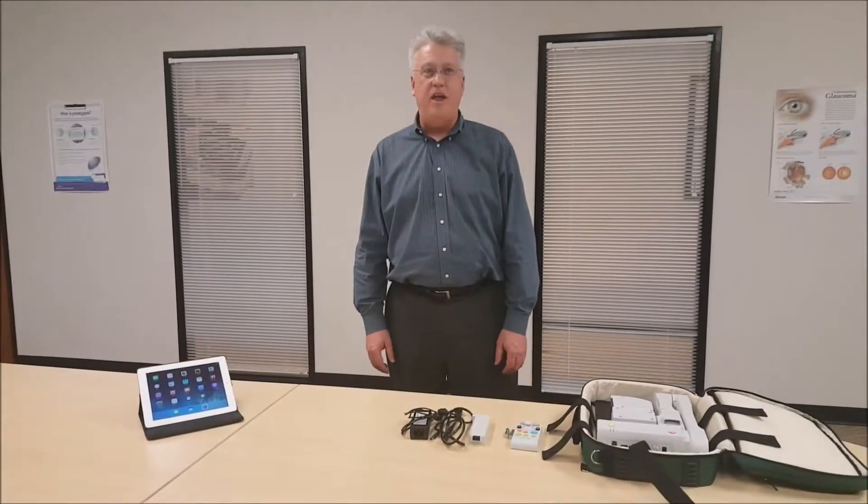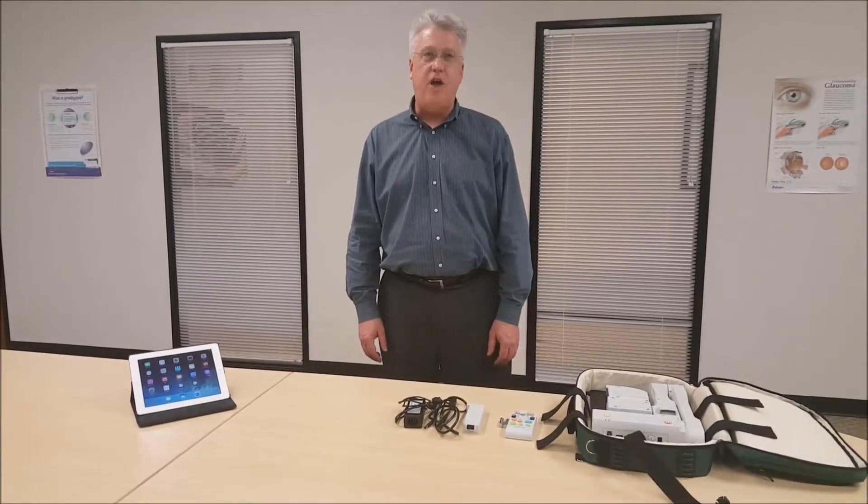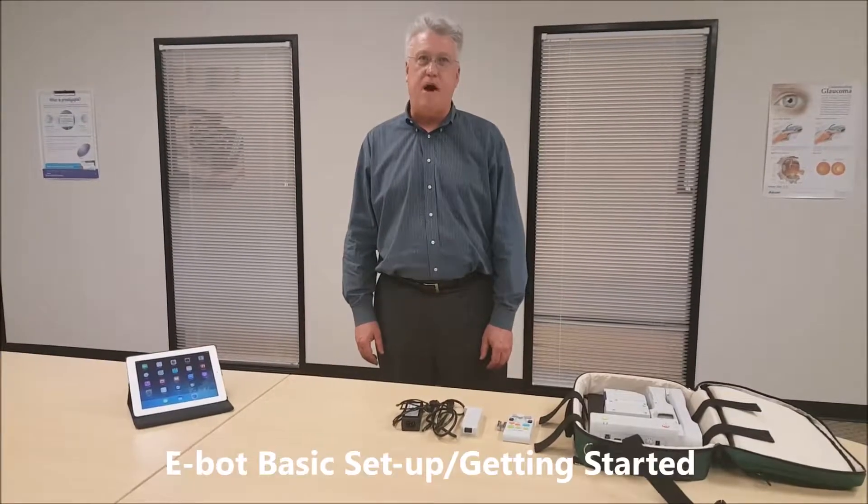Hi, my name is Paul, and this video is going to show you how to do a basic setup on the E-Bot.